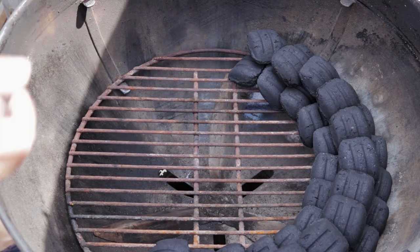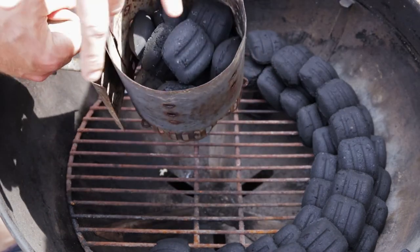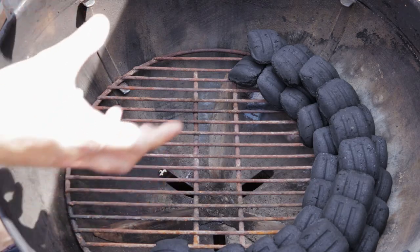To light your snake, use a small mini chimney starter — like the little Weber one — with about eight or nine briquettes inside. That's enough to get the snake going from the start.